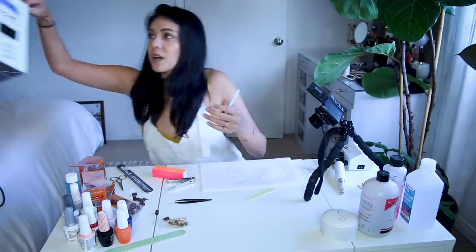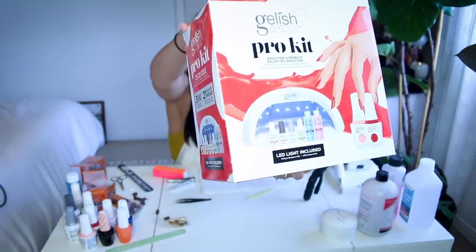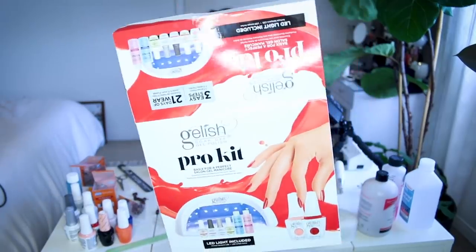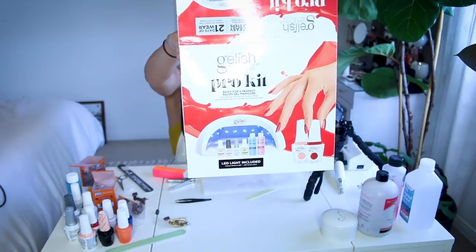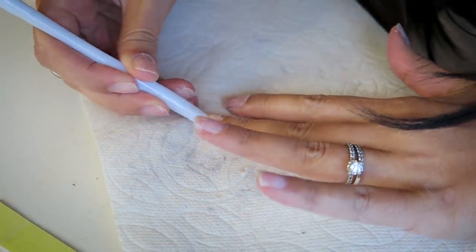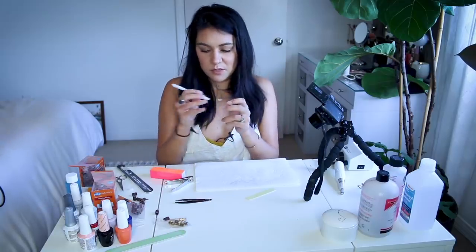This came with the gel mani kit that I got. I got this Gelish Pro kit that comes with cuticle pushers, foundation, base coats, nail surface cleanse, pH bond, top coat and two nail polish colors, as well as an LED light. I'll link everything in the description if you're interested. I do like what this buffing is doing to the texture of my nails — I've only seen it on one of those block square thingies before. Our buffing is now done.